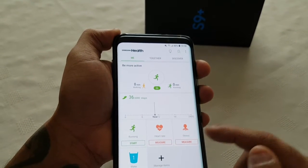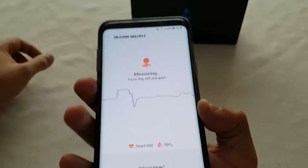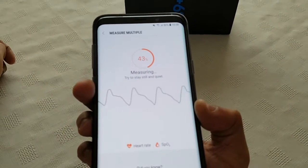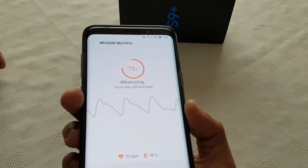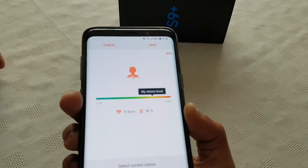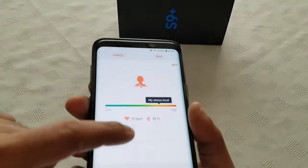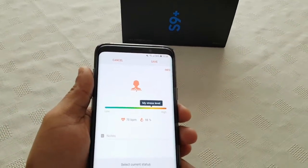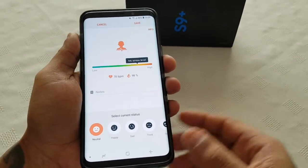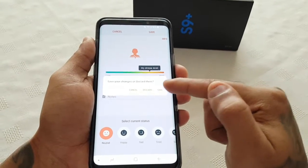You can also check your stress levels, so let's just do that. My stress level is pretty high — it's at 98%. That's kind of weird because I don't feel stressed out. But hey, making all these videos for you guys and replying to comments and stuff like that, I suppose it does stress you out.